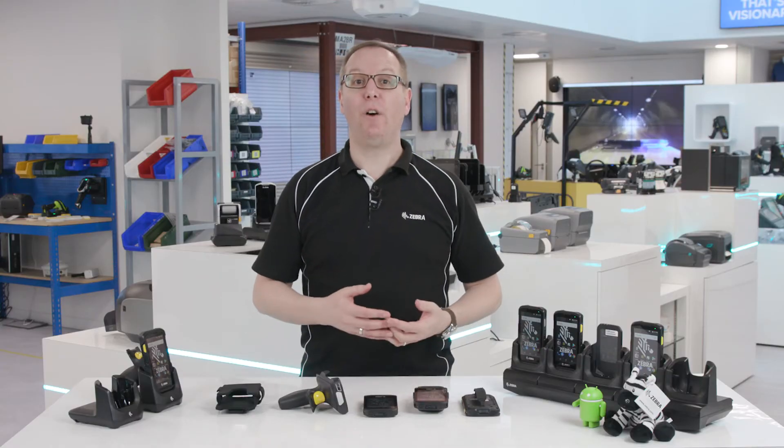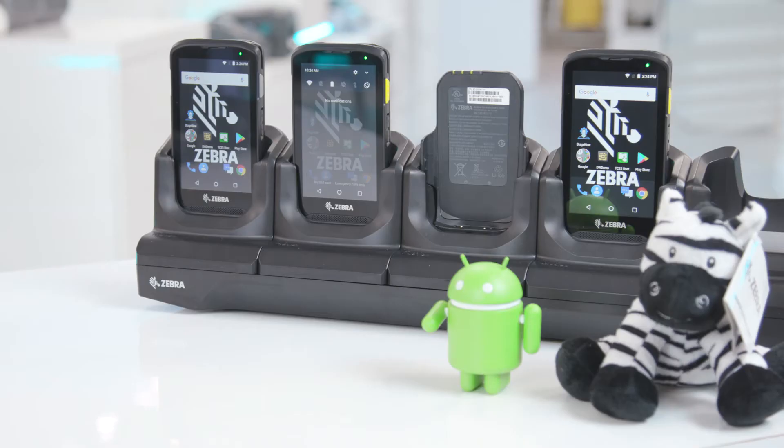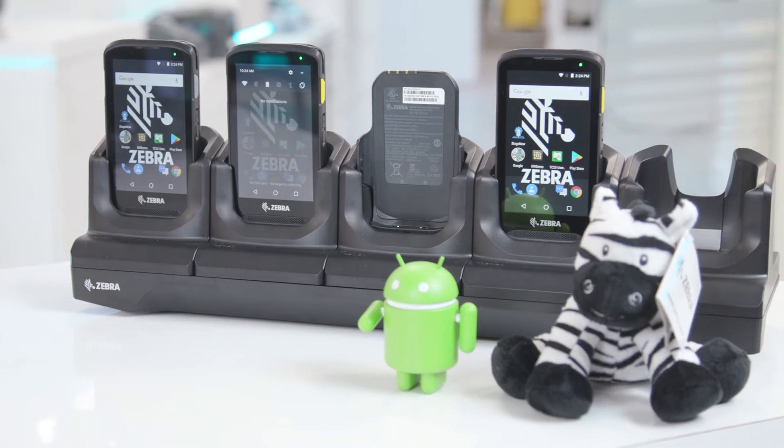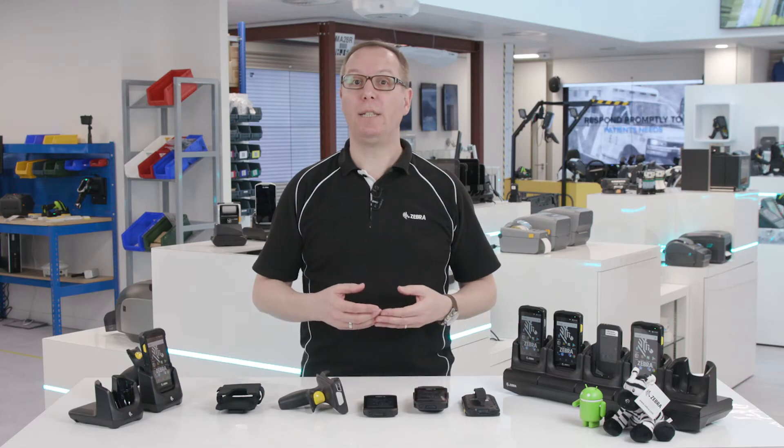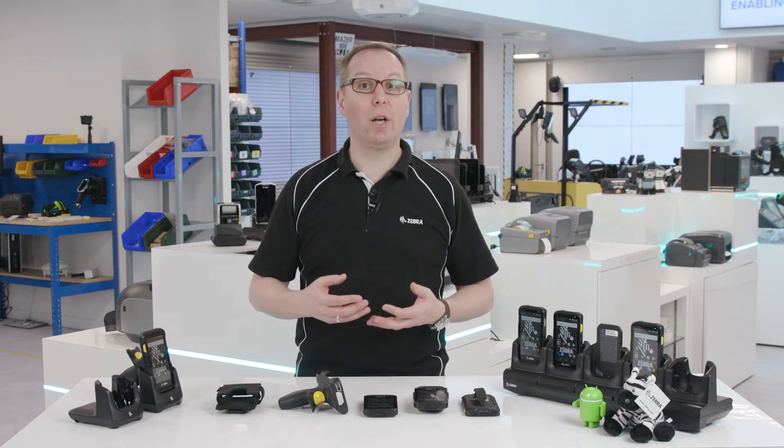The TC25 can be charged using a wall charger, but it's also possible to purchase a single or five-slot cradle. In workplaces with multiple devices, the five-slot cradle not only keeps all of the devices together and organized,